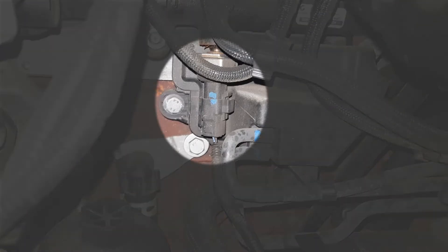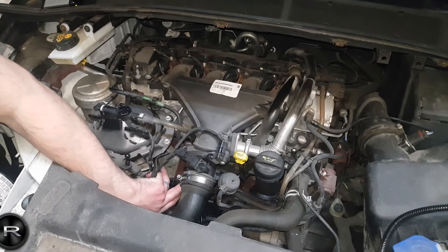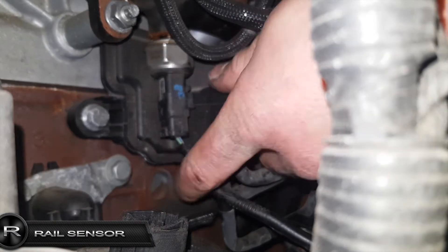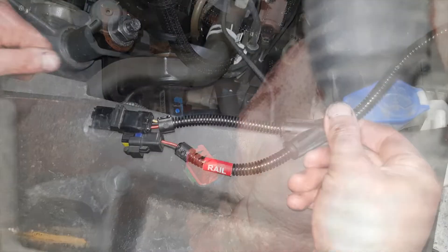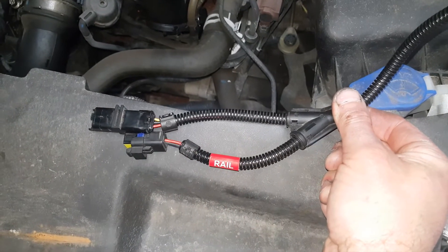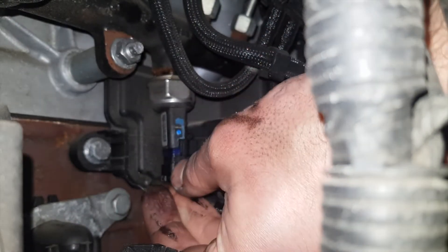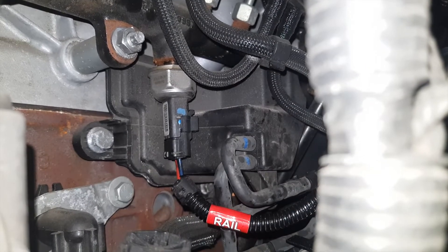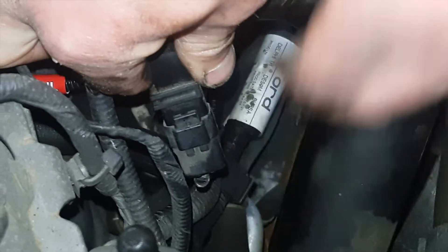The rail pressure sensor is located here. Remove the rail connector by pulling up on its releasing tab then pulling back the connector. Connect our rail harness plug to the rail sensor. Connect the factory rail connector to the corresponding plug on the supplied wiring loom.